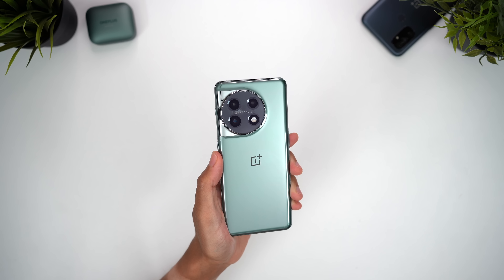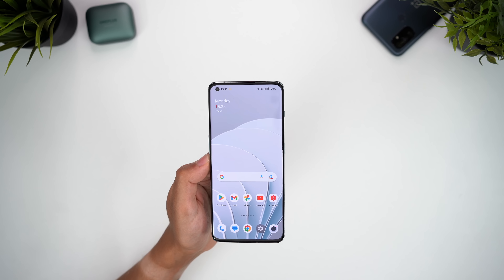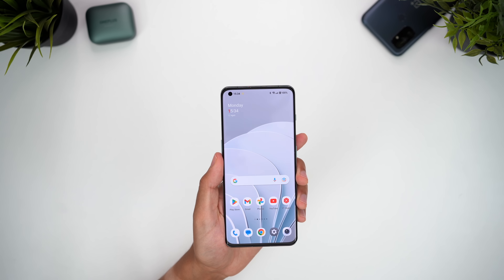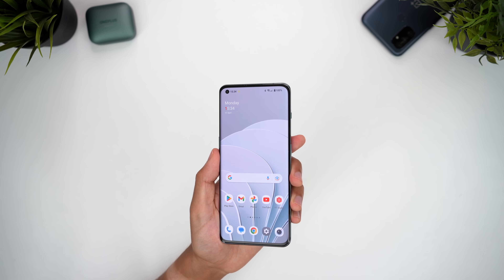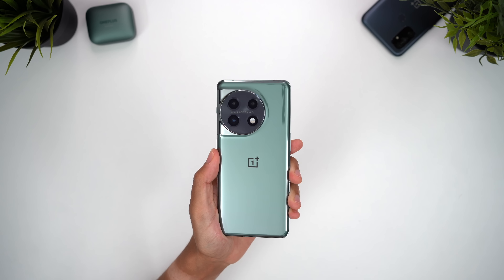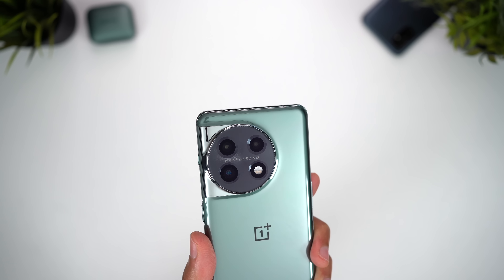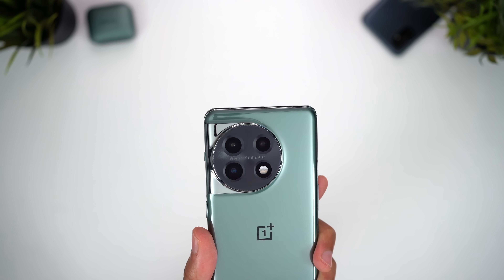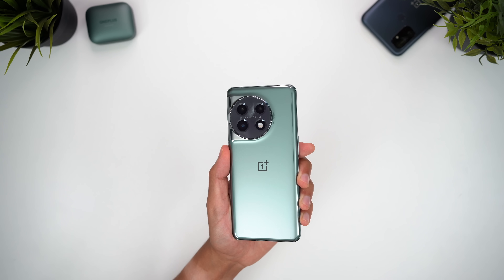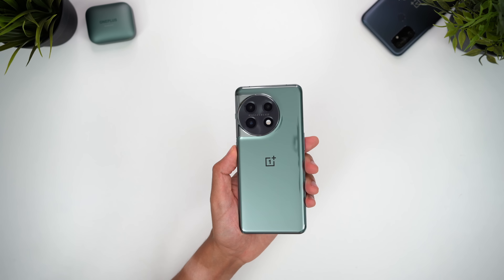Starting with the design, which is a mixed bag. From the front it's not too bad — the bezels are relatively thin, albeit not symmetrical, and I'd personally rather have a centrally placed hole punch, but otherwise this looks pretty good. On the back we get a rather slippery glossy finish with this nice eternal green colour, but the standout feature is this camera bump, which I'm not a huge fan of. I prefer the square OnePlus 10 design, or better still the lens-only approach that Samsung takes. It's easy to call this design polarising, but I'm yet to hear a single person say this is their favourite looking smartphone.